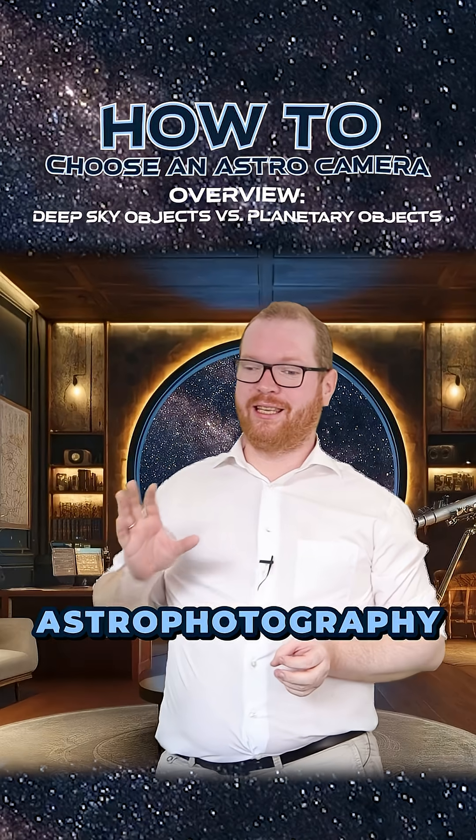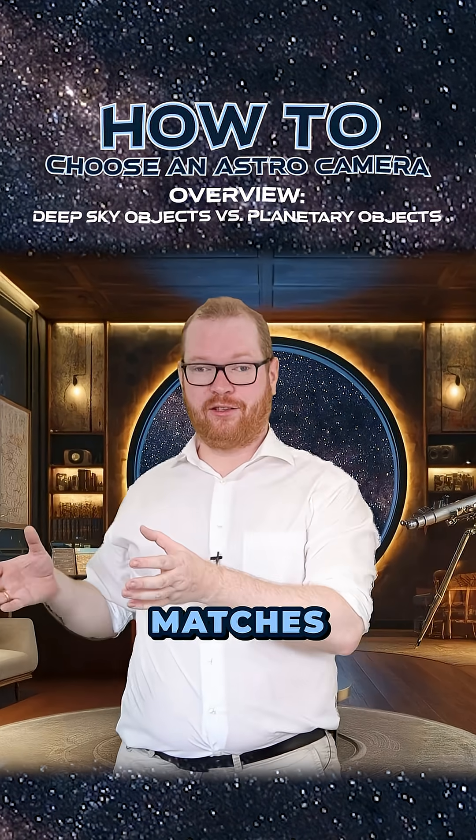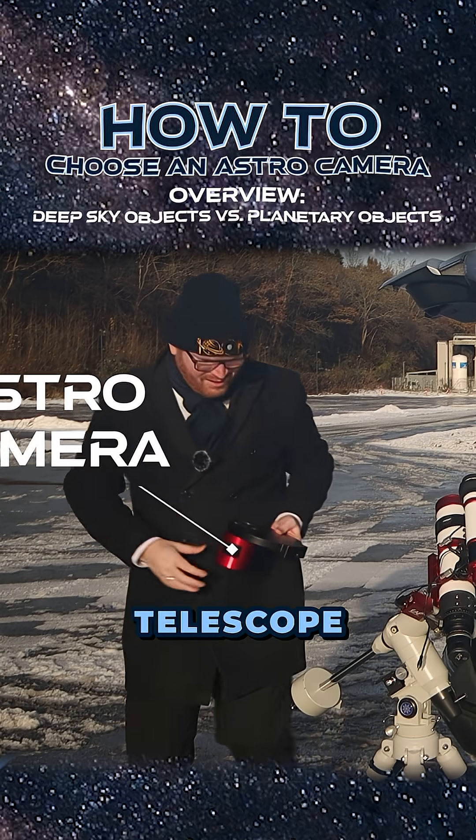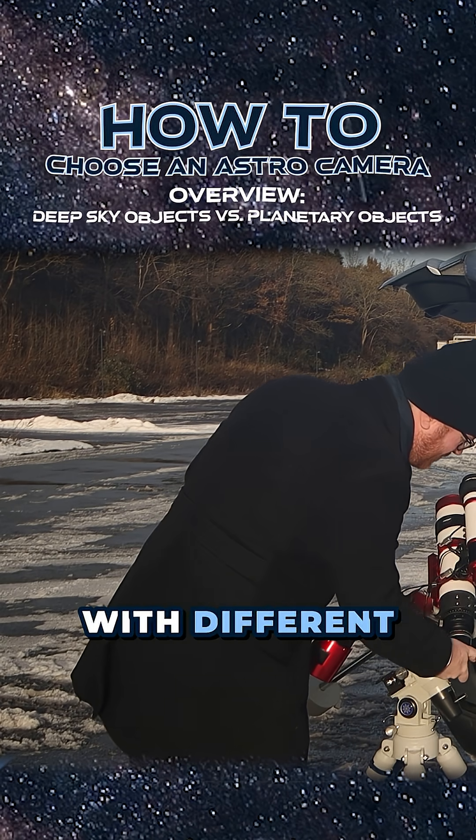Picking the right camera for astrophotography is surprisingly difficult, as you need to make sure it actually matches the optics in your telescope, and depending on what target you're shooting at, you need different cameras with different specs.